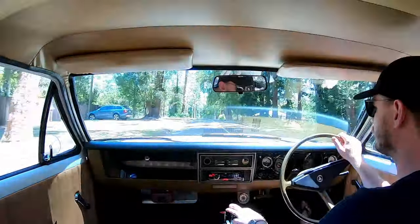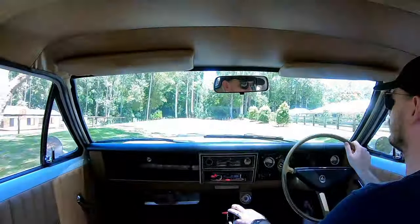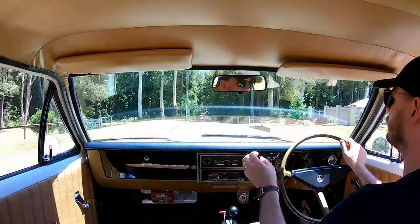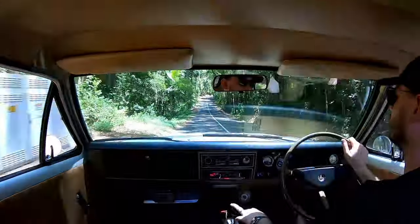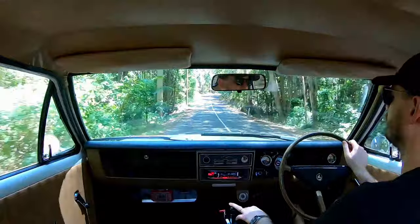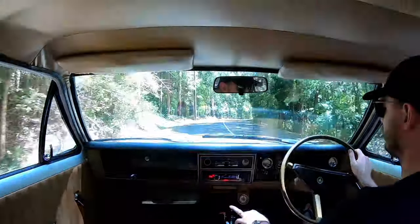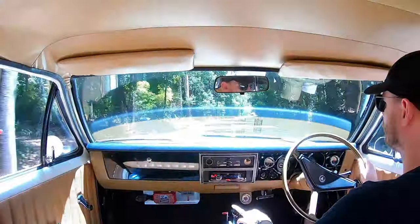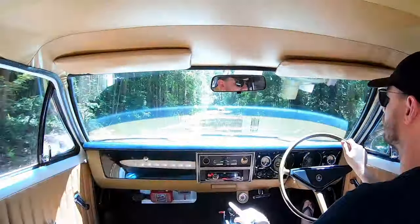The plan was to put a nine-inch under it, a Turbo 400, and a tough engine in it. But when I got it home, I realised there was a lot more rust in it and basically the build blew out. I ended up spending six years building the car — put it on a rotisserie, had the front end off it, cut all the rust out, and put all new floors in.